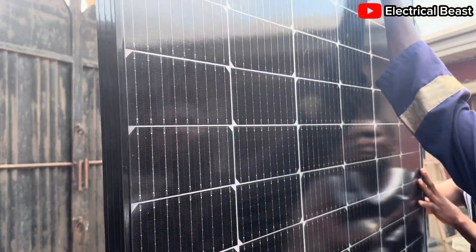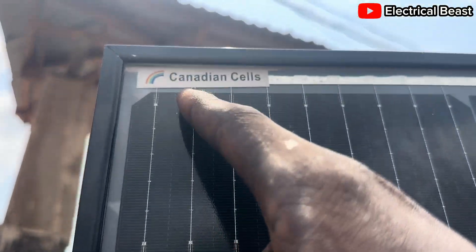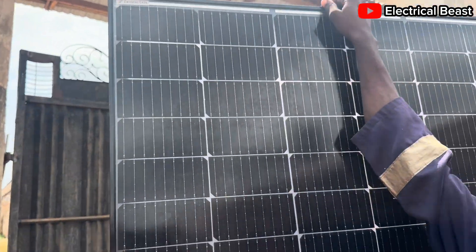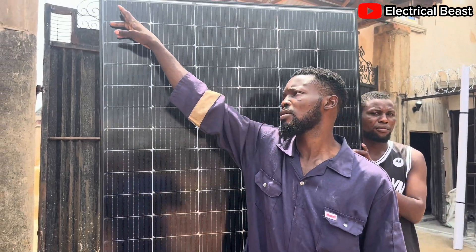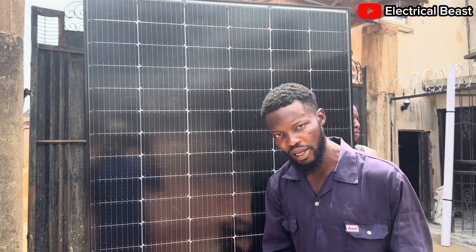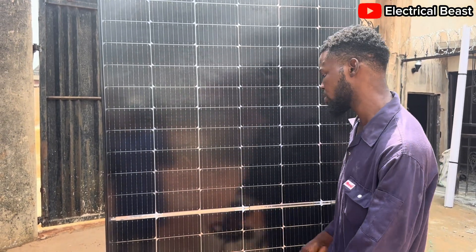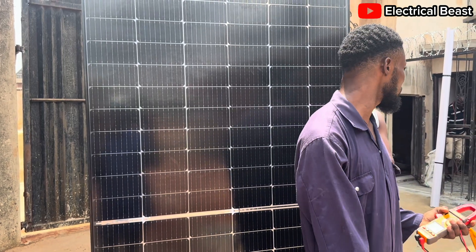One thing I also noticed about this panel: in front you can see it says 'Canadian cells.' I know about Canadian Solar — it's also a brand that makes solar panels. But you see 'Canadian cells' here. So how can we have Canadian cells, Trina Solar, and Sunflex all on one panel? I don't understand how that came about.